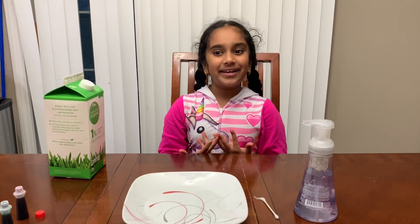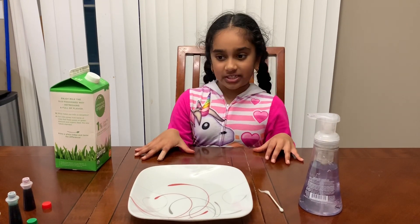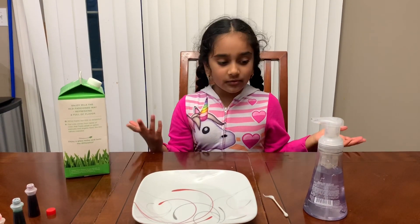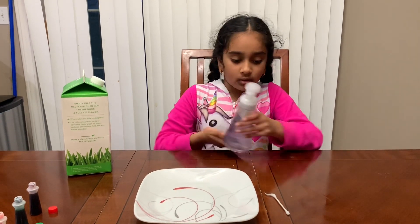Hey guys, welcome to the Kids Science Corner! Today I've got another awesome experiment for us to do and I'm excited for it. What you'll need for this experiment is soap, you'll also need a little swab.